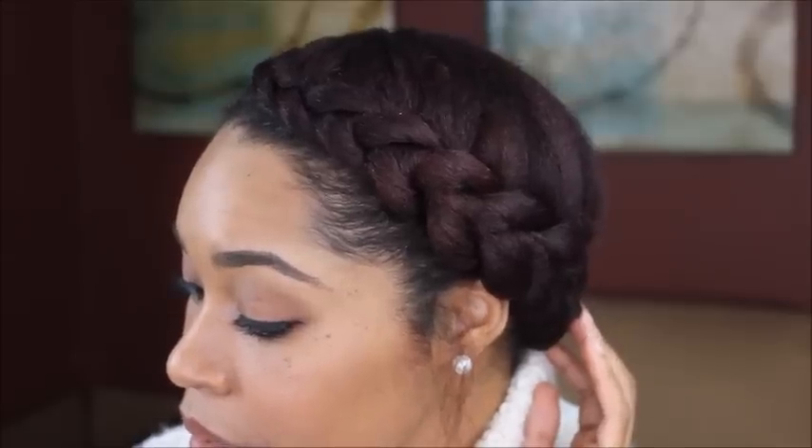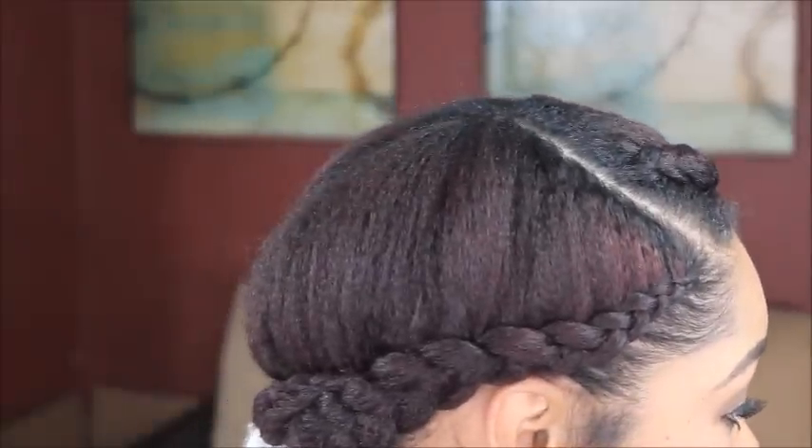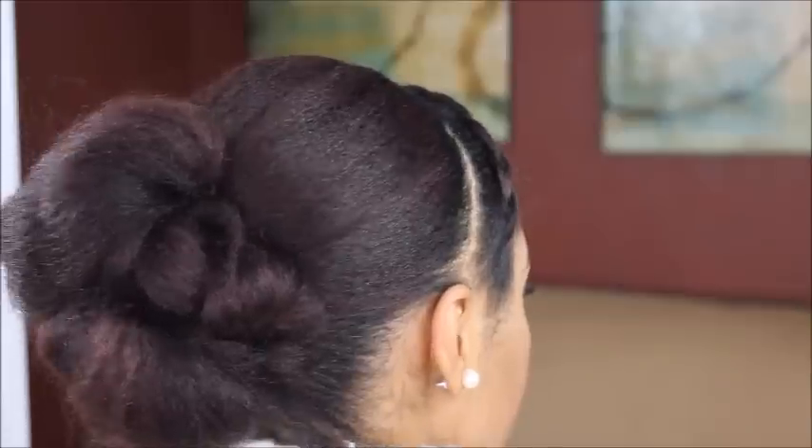Hey guys, no seriously, it is me, Tiffany. And in today's video, I'm going to be sharing with you three simple and easy looks that you can create with a blowout.